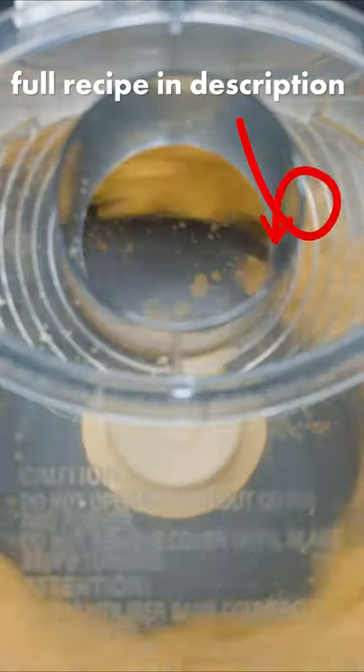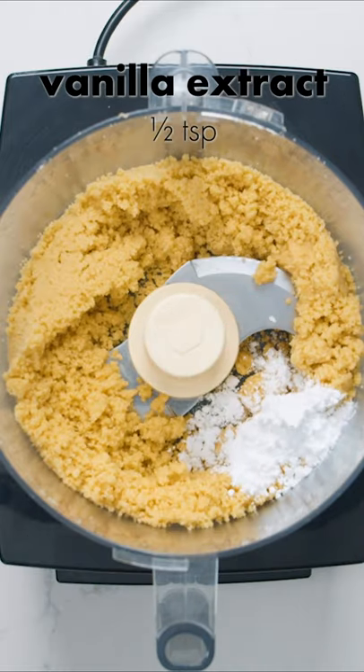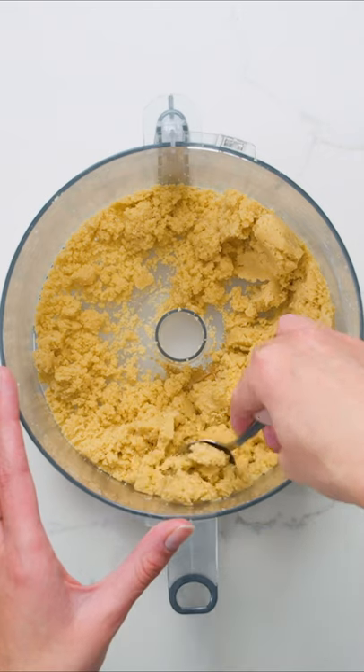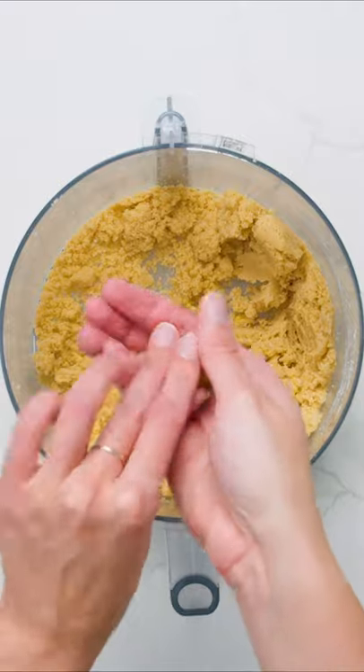Now, depending on how sweet your original cookies are, you may or may not want to add 1 tablespoon of powdered sugar and about a half a teaspoon of vanilla extract — just taste your dough to make sure. Once everything is combined, use a spoon to scoop out a portion, then roll the dough between your palms to form a ball.